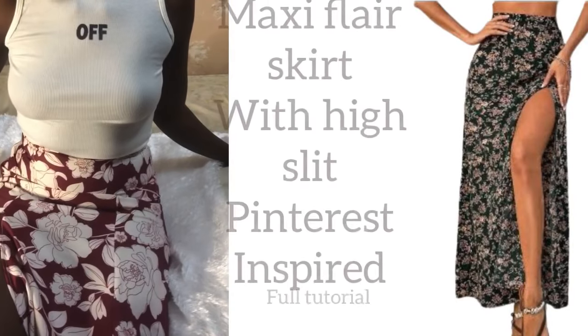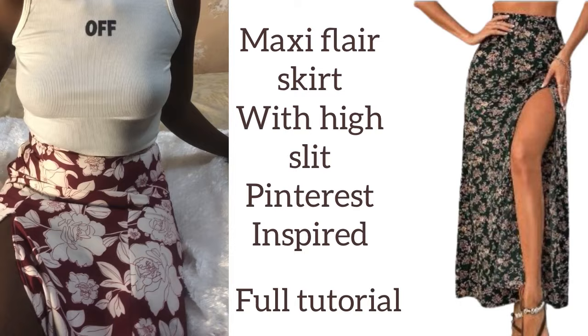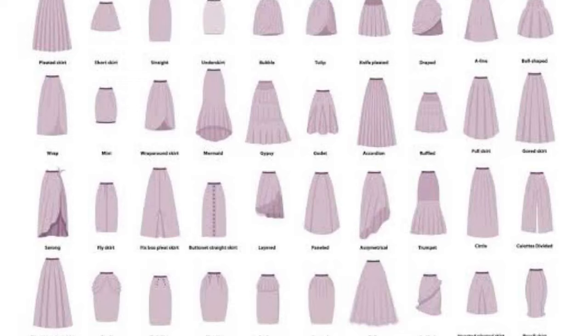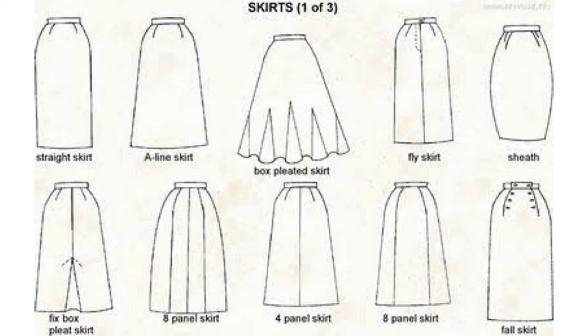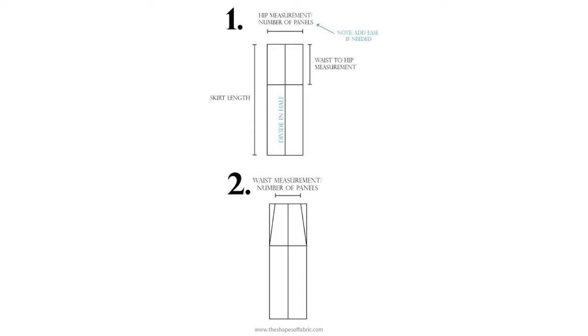Hello, welcome back to another sewing tutorial. This is a Pinterest-inspired tutorial and it's a full tutorial, meaning you get to sew from scratch and draft the patterns as well. Skirts come in different patterns and types. The type of skirt we are going for is the A-line skirt, but in order to get this properly without any mistakes, we are going to start with the pencil skirt, which is the basic body skirt, and then from that we'll get the A-line properly.